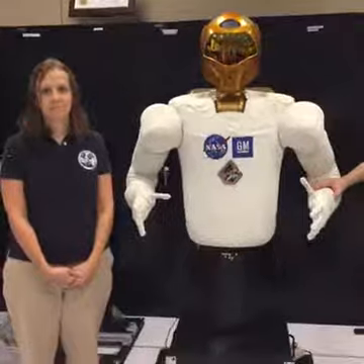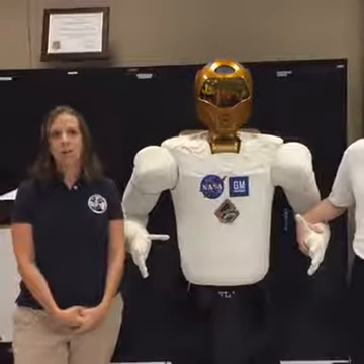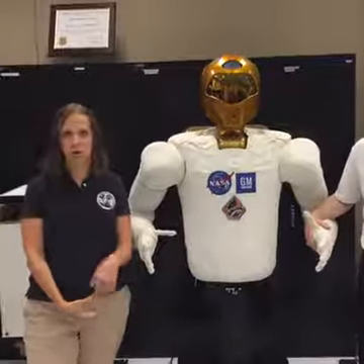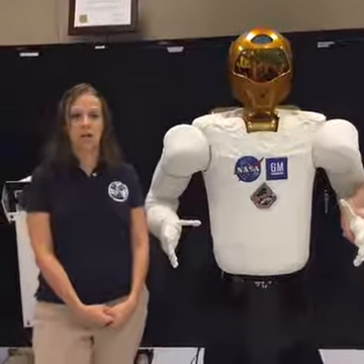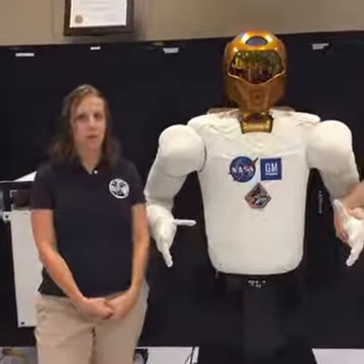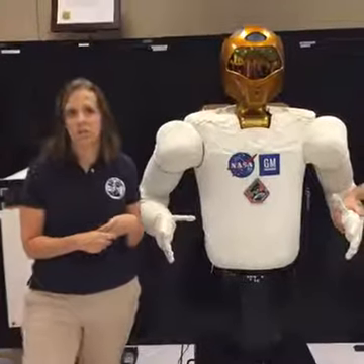Gabrielle wants to know what Robonaut's purpose is on the space station. Its purpose is to be a test bed for technology development for our future exploration missions. One of the proving ground missions we're looking closely at, scheduled for the mid-2020s, is sending a habitat into cislunar or around-the-moon orbit. The plan is to have crew members there for about two weeks per year — so about 50 weeks a year it's going to be unmanned. We'd like to have a caretaker to fix anything that breaks and have a set of hands on board in case anything goes wrong.